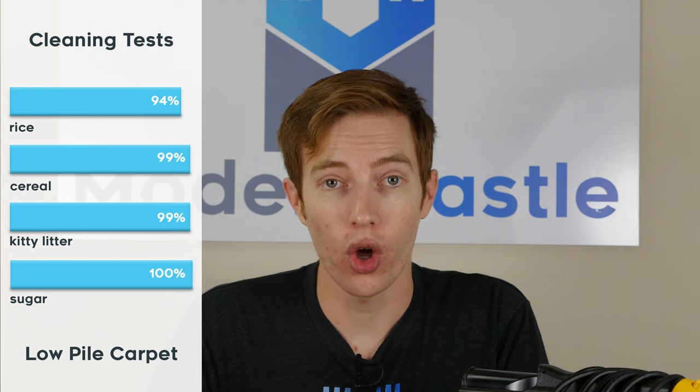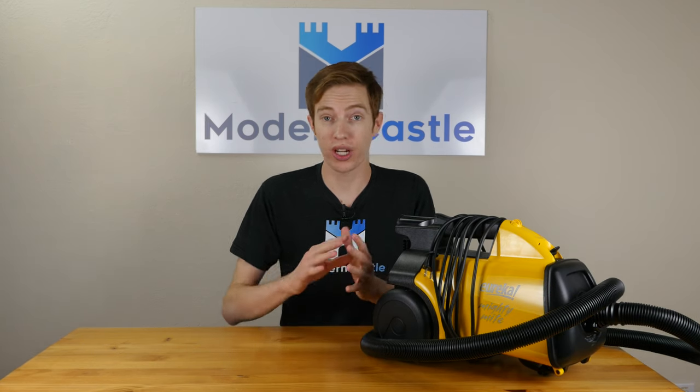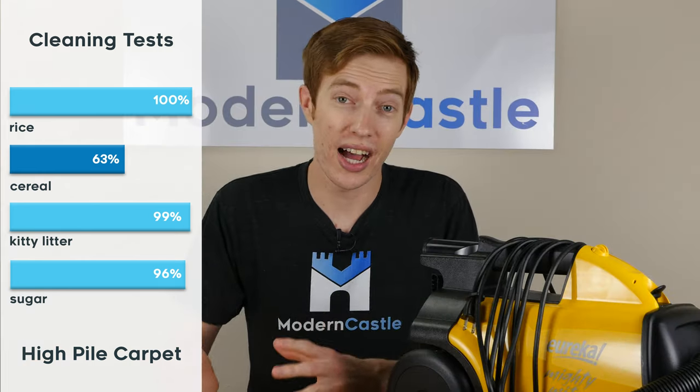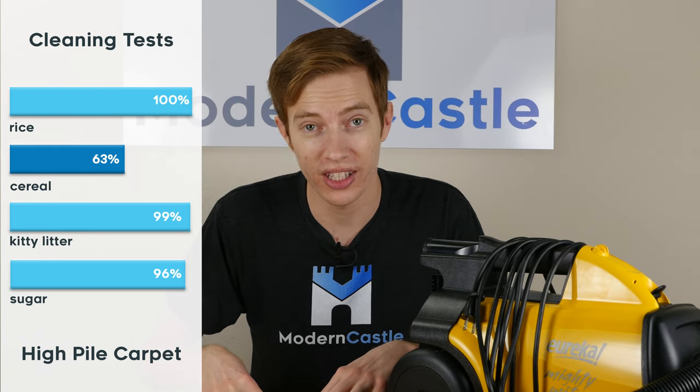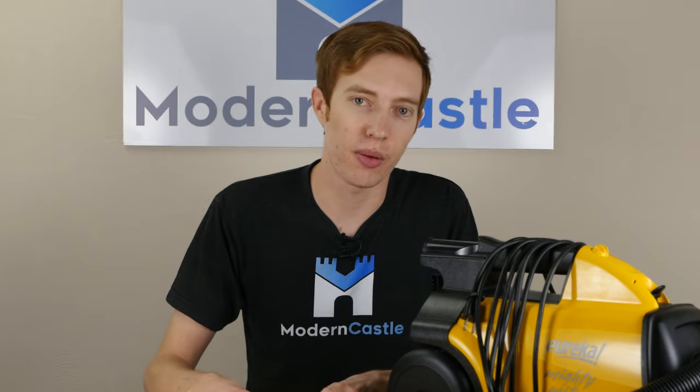The Mighty Might did great on our low-piled carpet test. Unlike the hardwood where it was pushing around cereal, with the low-piled carpet it had just enough friction to get on top of that cereal and suck it in, in addition to removing the other debris as well. On high-piled carpet, three of the four debris were removed nearly flawlessly. However, we did see some slight issues with the cereal again, as the debris were being pushed in front of the vacuum because the suction was not directly on top of them.